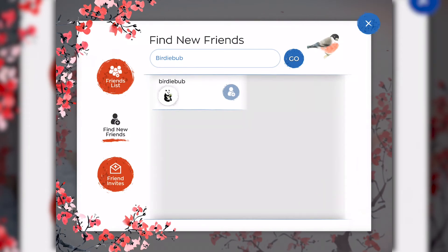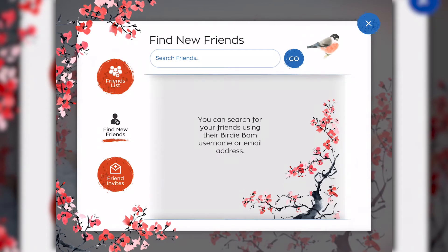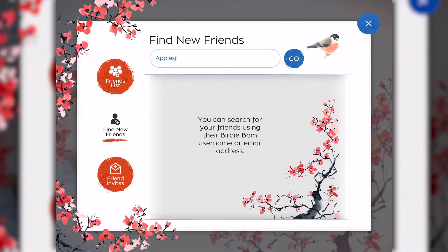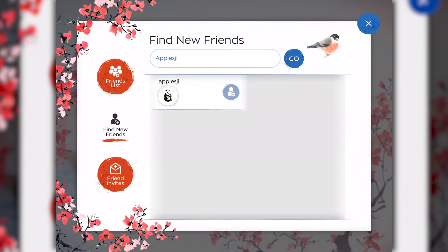When you tap that, you'll notice the friend invite has been sent. When your friend receives their invite, a red exclamation mark will appear on the icon friend invites. My friend with the BirdieBam name MJFan sent me an invite. To accept the invite, I simply tap on the little blue check mark next to the MJFan profile. Now when I go to my friends list, I see that BirdieBup and MJFan are amongst my list. Let's add one more friend so that we have a group of four to play Mahjong. I'm going to type in AppleSJI, send her a friend invite. Once she accepts it, I get to go back to my friends list and I see I have three friends.